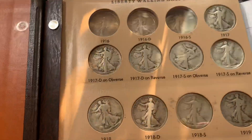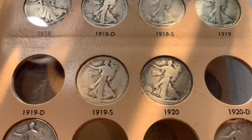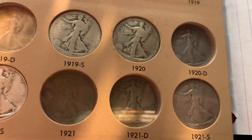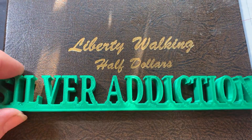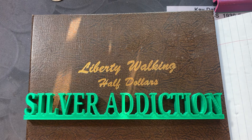The first page, I still need all the 1916s, a 1919 Denver, 20 Denver, and the 21 Philadelphia and Denver. So thank you, Michael Erickson, for those two half dollars — they look great in the album. Thank you all for watching.